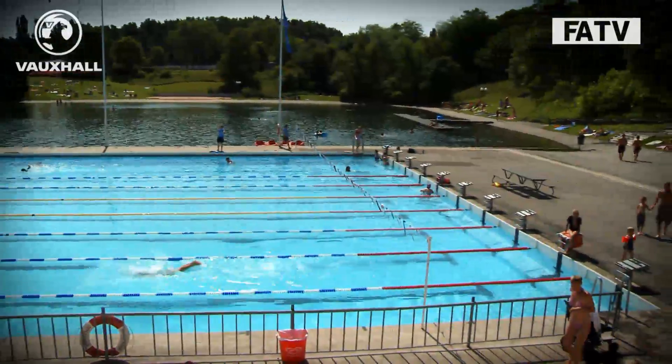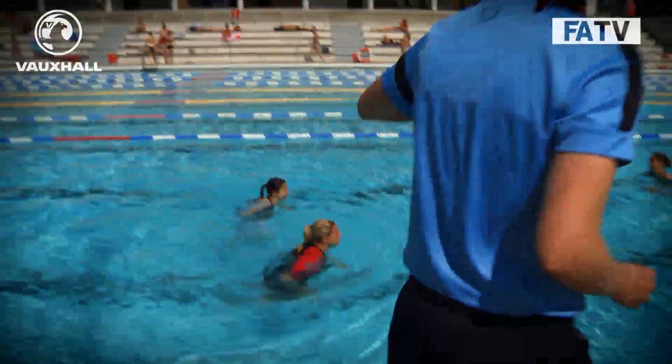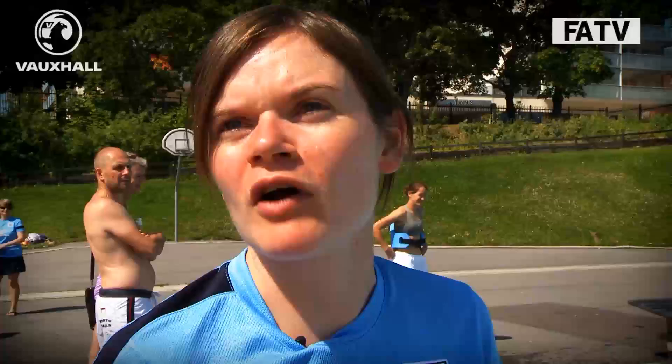The guys are just having a little warm up and then we're going to do some short, sharp interval work. They're going to work for periods between 15 seconds and 30 seconds, with a little bit of recovery in between. We'll do quite a few reps, so they'll be in a bit of pain by the end.